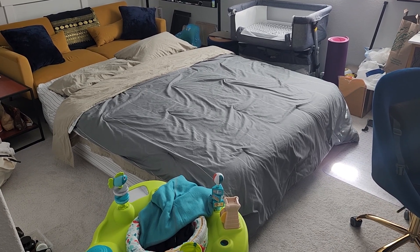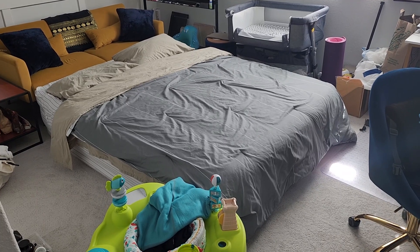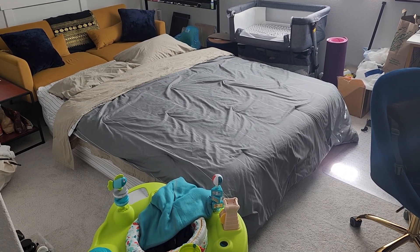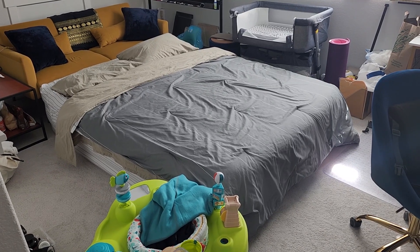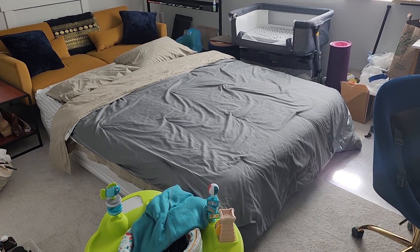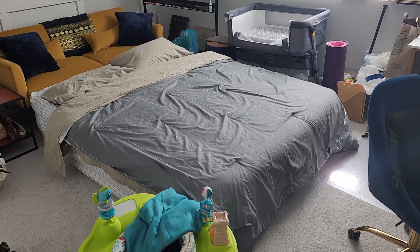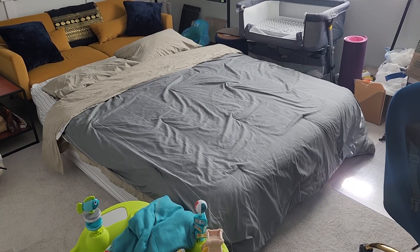This air bed is fantastic. I give it five out of five stars, and I will show you why. I've been sleeping on this bed for the last month because we just had a baby and mom's in the other room and I sleep out here sometimes. Whenever I sleep on it, my back feels fantastic when I wake up, even better than when I'm sleeping on our actual mattress.